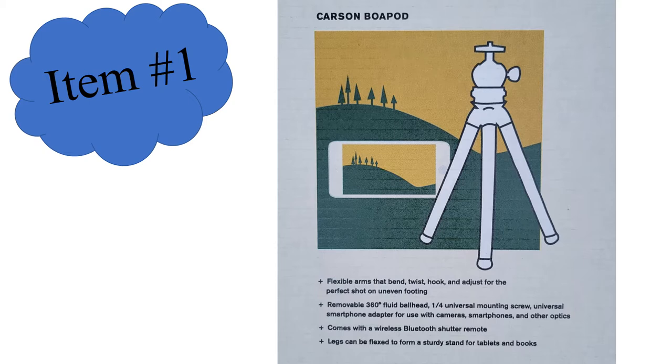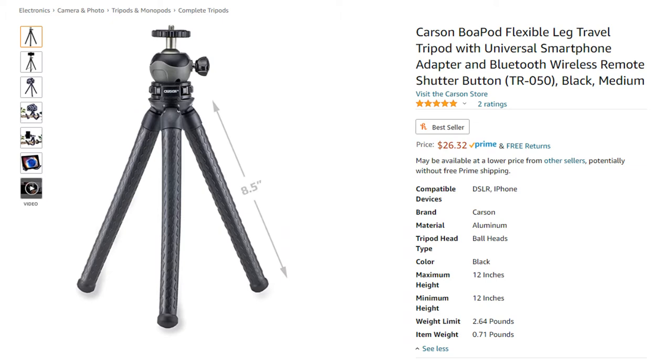I also wanted to go back and give you more information and correct some things. When I was opening this up, I said this was a rigid tripod — the Carson Boapod tripod — but it is not. The legs are actually flexible, and that's one of the really cool features. The legs can bend, twist, and hook — you can wrap them around things to get different shots. I was also looking at a little piece that came with the foam bracket: that was actually a wireless Bluetooth shutter remote. Looking at the price on Amazon, it's selling for $26.32 — a really nice tripod we'll be putting to good use on the trail.